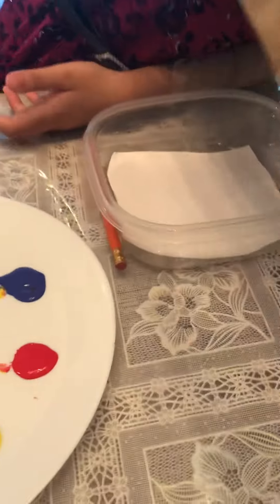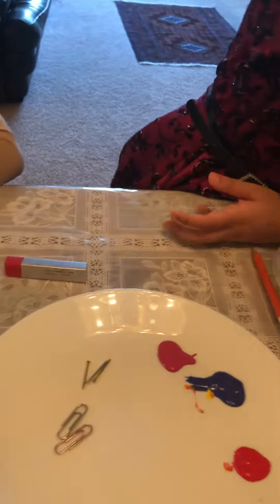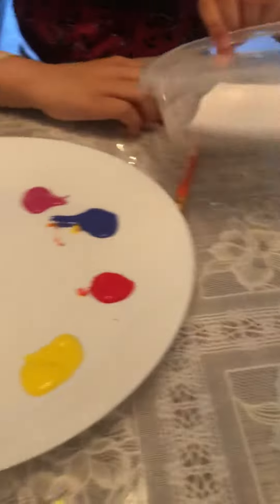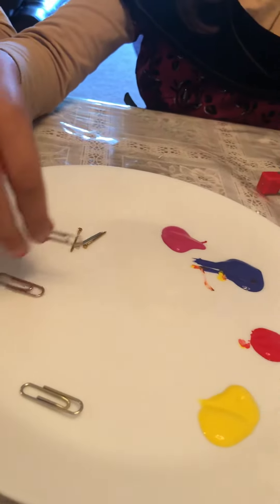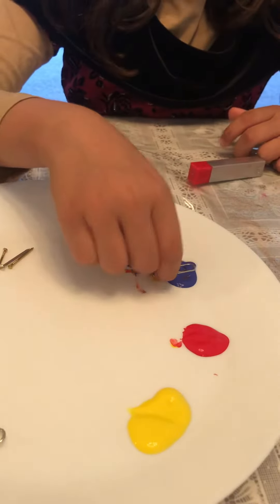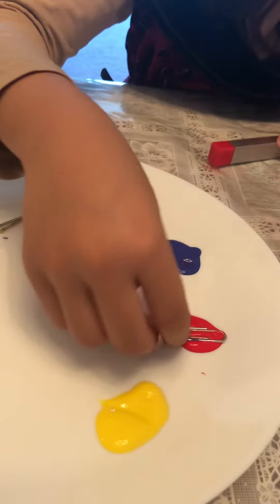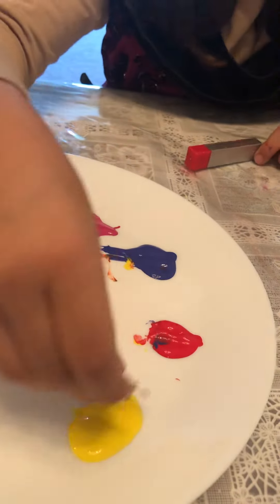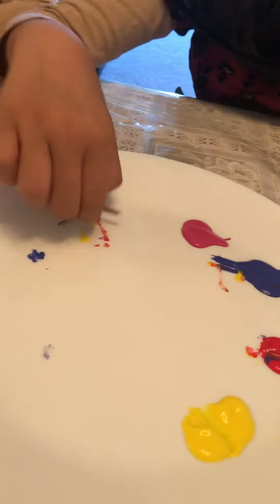Now I will need some pins, these metals, and a little bit more magnets. First, I'm going to dip some of these into the paint — red, then one yellow, and then some pink.